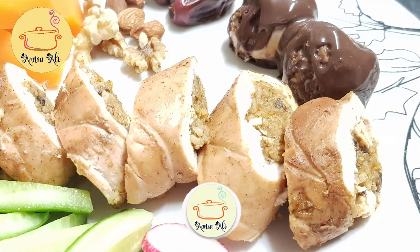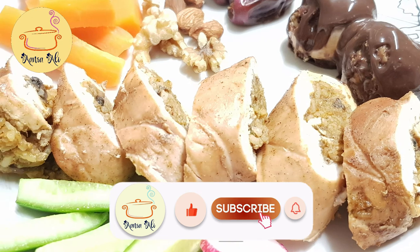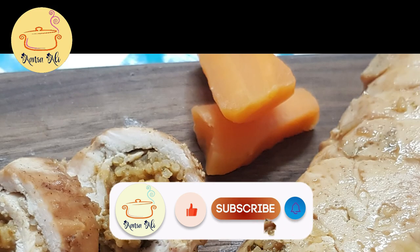Please let me know in the comment section if you like my video and share it with your friends. Please subscribe to my YouTube channel. Till then, take care, bye!